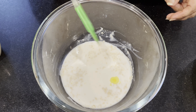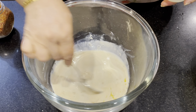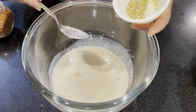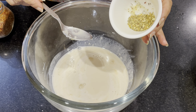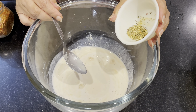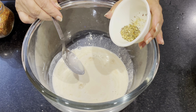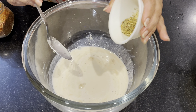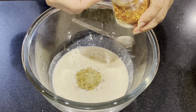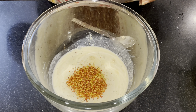Add dry garlic powder. Put the garlic powder in the pot and put the chili flakes in the pot.